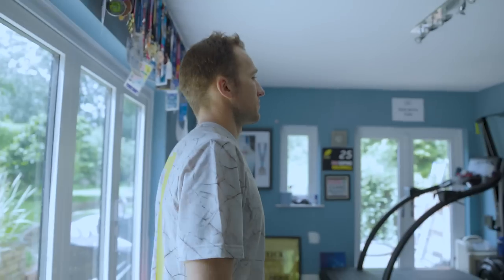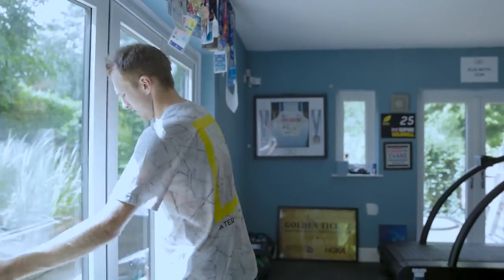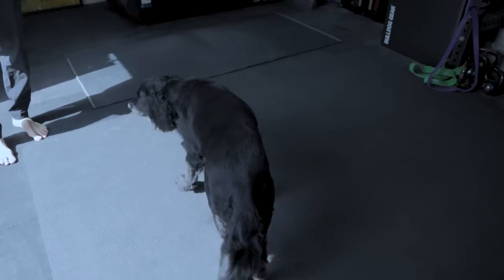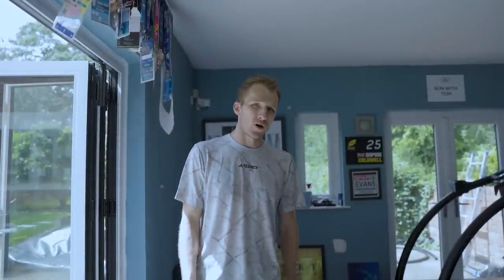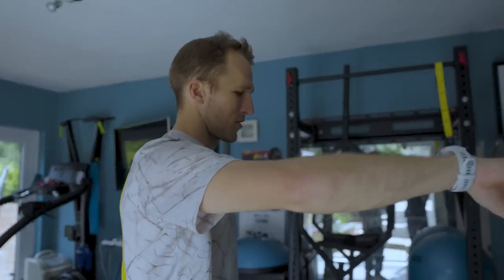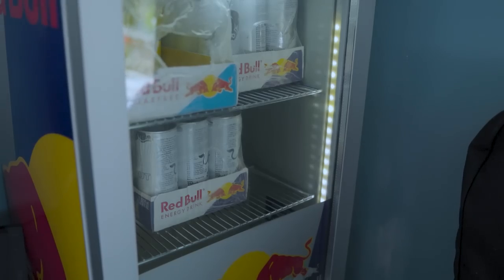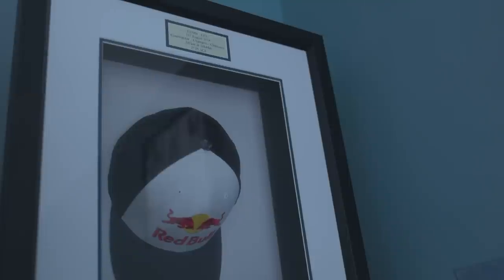So this is it — the pain cave. A nice setup that we did just before COVID, and it's been incredible. As things have progressed we've added some things and taken some things away, just to make it as specific as possible for both me and Soph training for ultra running and triathlon. There are heaps of bands — every band you could possibly imagine — and a big supply of Red Bull in the corner. That cap in the corner is the first Red Bull cap I was presented and wore for the first race I was a Red Bull athlete for.